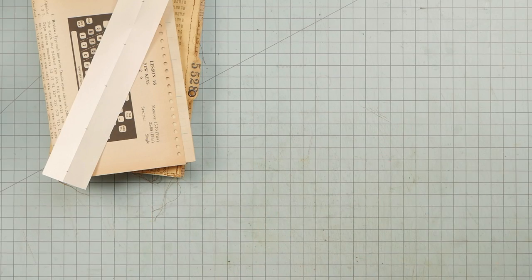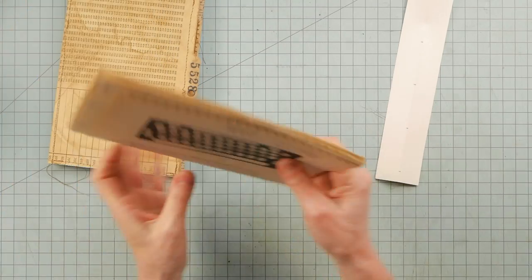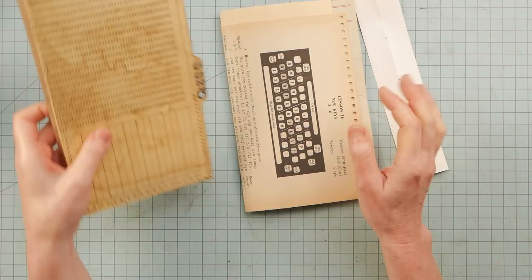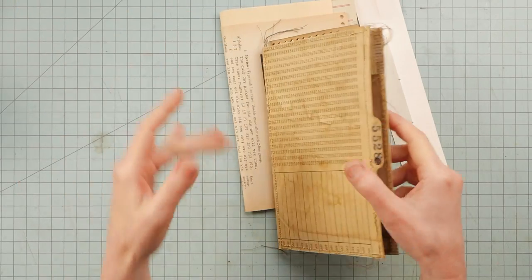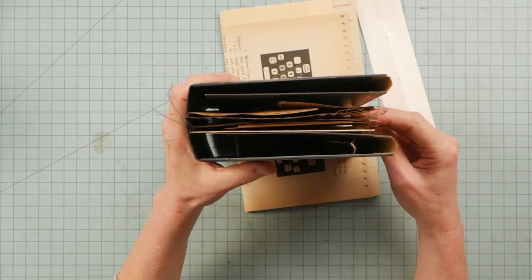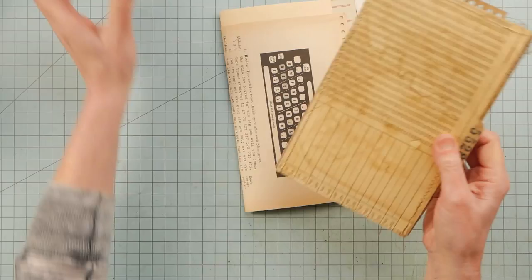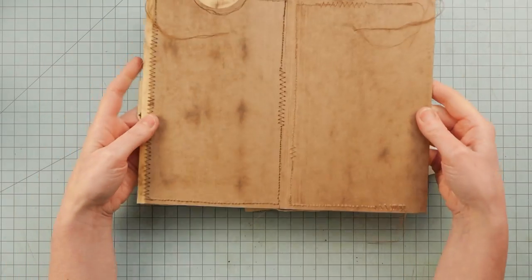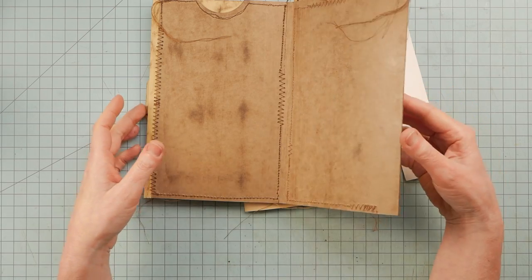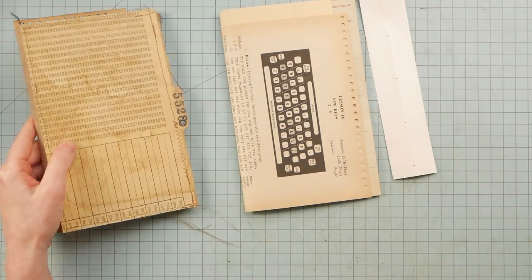Hey guys, it's Nick the Booksmith. Welcome back. I thought I'd work on the lap book a little bit today. Last time we created this inner section that I mentioned will go at the back of the book. We left one section for some papers to be bound into the spine area, so that's what I thought I would start with.